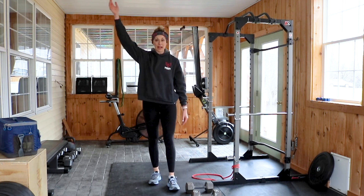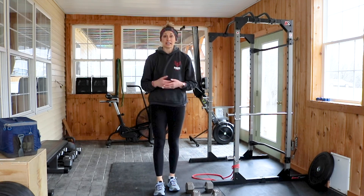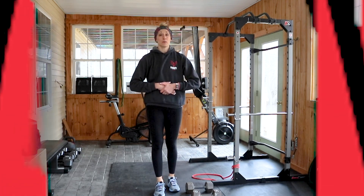So there we have it — finally going overhead with some dumbbell snatches, lots of bent-over rows, a little more jumping to get the heart rate up. Have fun with Monday's workout.